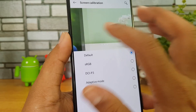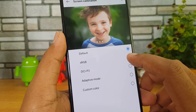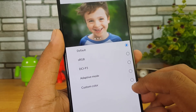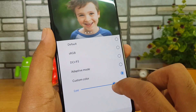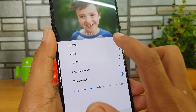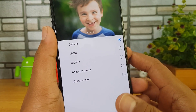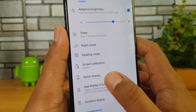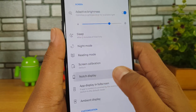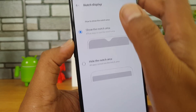In screen calibration, you can set the screen temperature. By default a standard color temperature is set, and you can also select sRGB mode. There is an option to customize the colors — if you want a colder color you can have it, or a warmer tone, or you can go for the default tone. That's how you can customize the screen temperature.